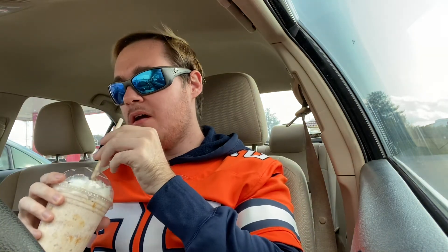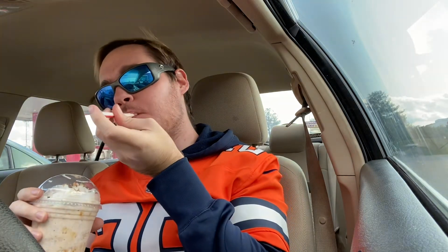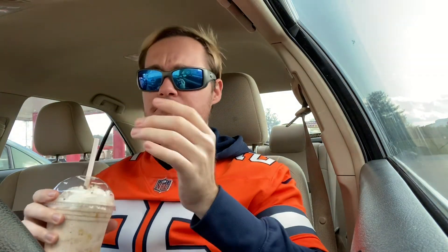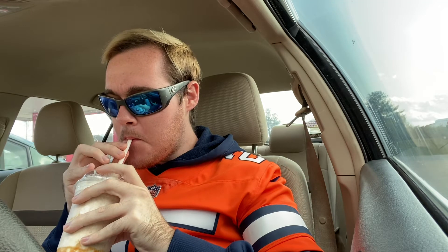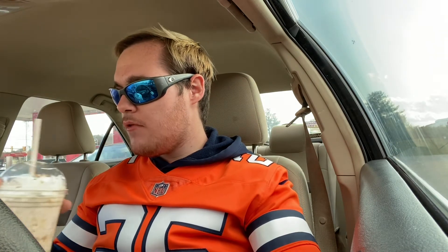So far I haven't sucked up any pieces yet. I'm having a little trouble with the straw — but I have caught a piece. Yeah, there's like pretzel in there. I think a big aspect of this is that it's going to be saltier due to having that pretzel taste in there.